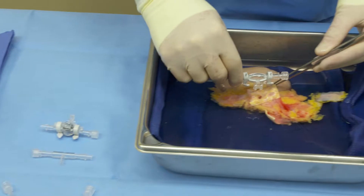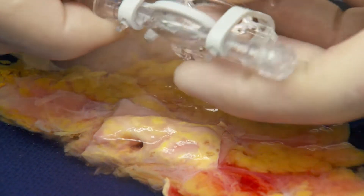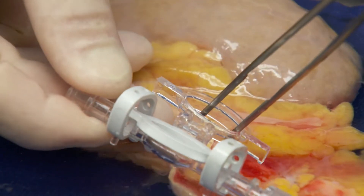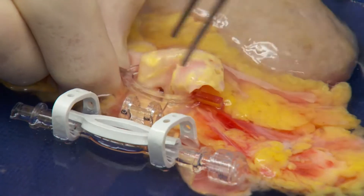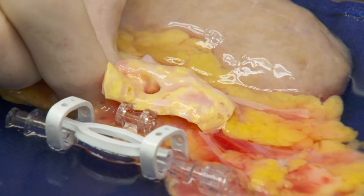Start by opening the cannula and placing the rigid bottom portion of the cannula over the aortic patch. Using a pair of non-traumatic forceps such as DeBakey's, reach to the center of the rigid plastic portion and gently pull the patch into position on top of the cannula.